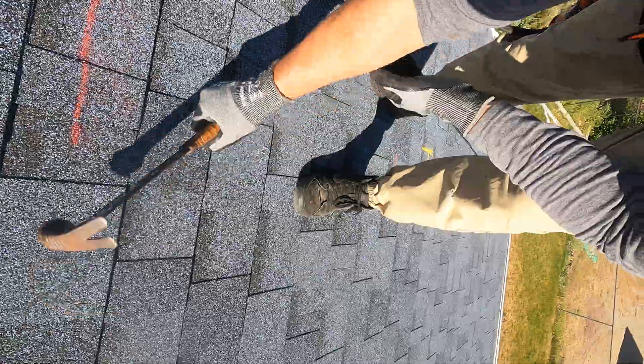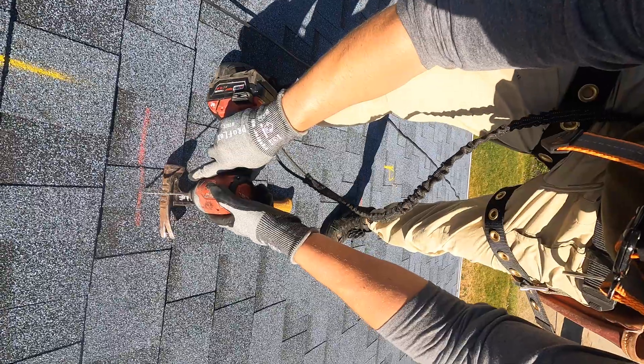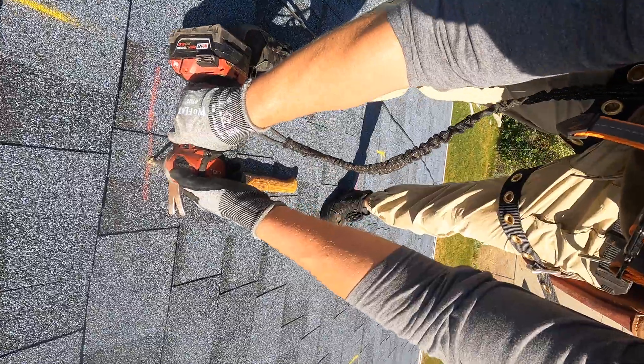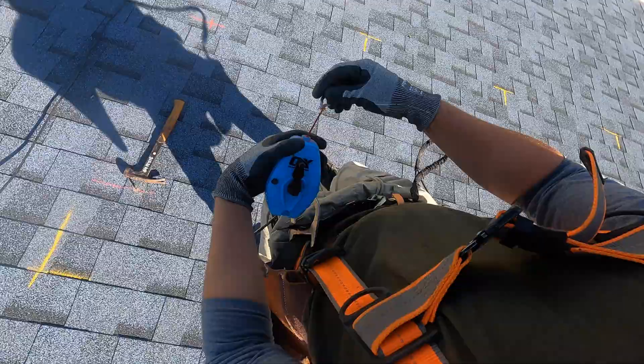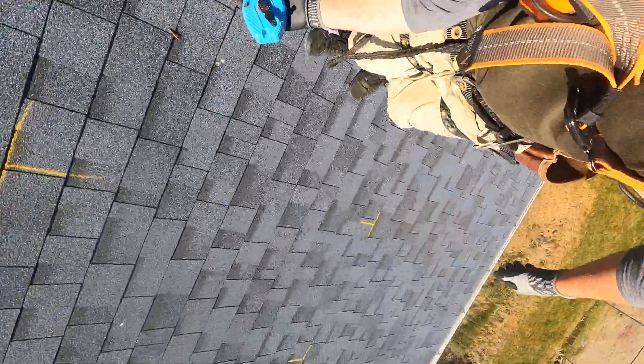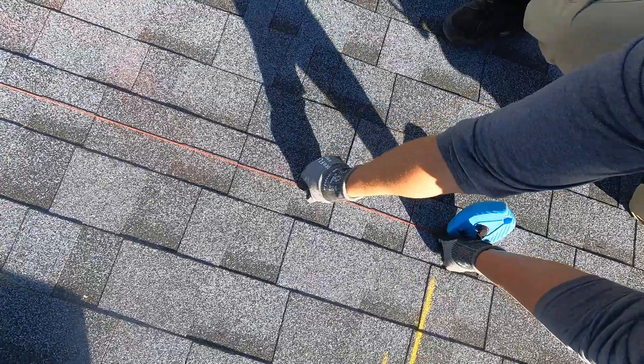This is the tricky part: finding the rafters or trusses under the array. I'm going to listen, knock with a hammer, then drill it, and then take a chalk line and snap a nice clean line all the way across the array.